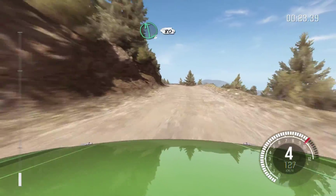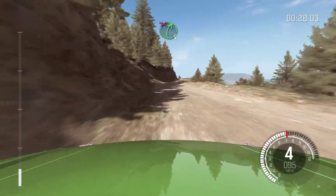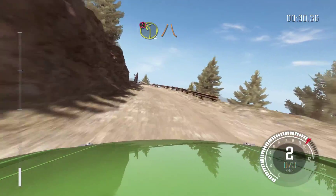80 over bump, right 6, into left 6, into right 5 tight, don't cut. Portion left 2 narrows and slippy, keep mid.